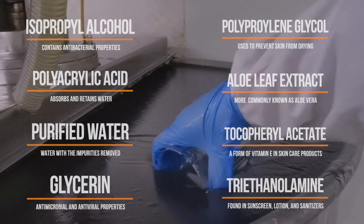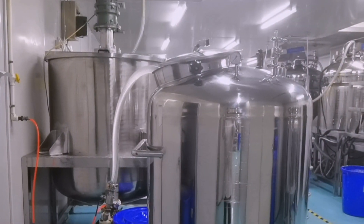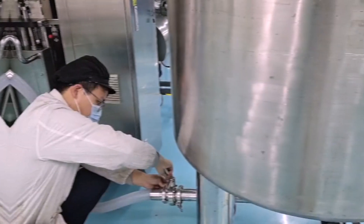Once the solution is thoroughly mixed, it's sent to quality control and the pH is tested. Then the solution is pumped into large metal vats and prepared for bottling.